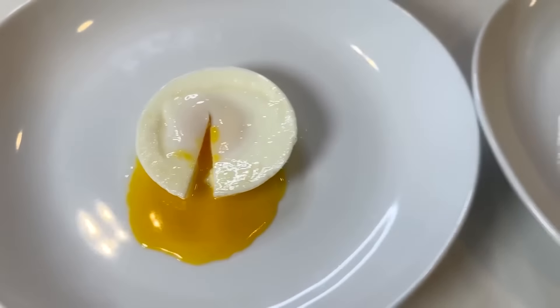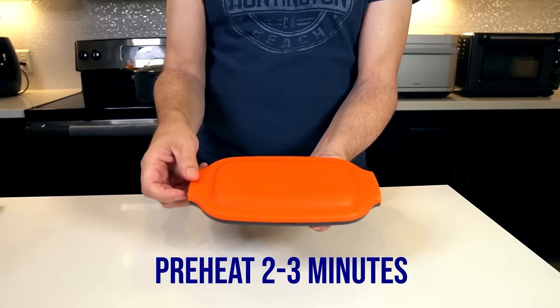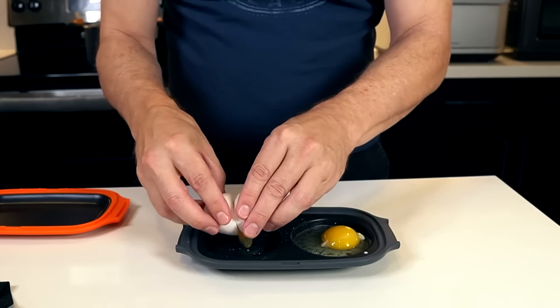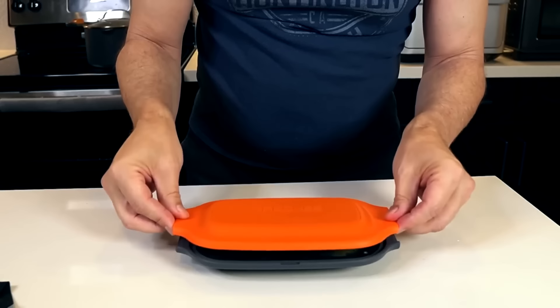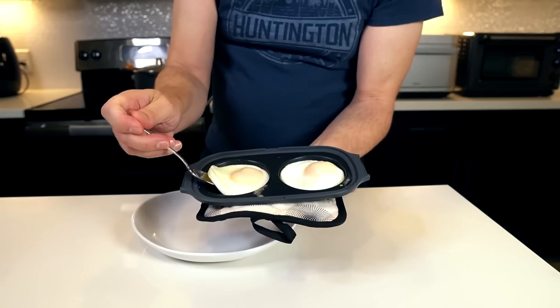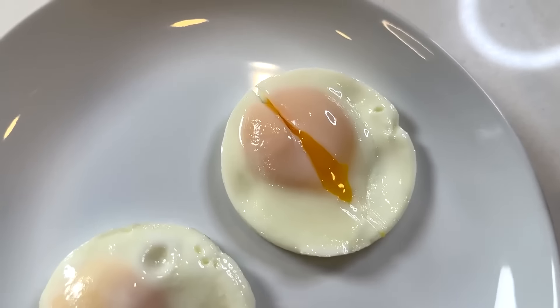This is the microwave egg cooker and poacher. I paid about 30 bucks for this one. You preheat it for two to three minutes, lightly oil it, cover it, and put it in the microwave. It's certainly edible, but I'm not sure it's really poached. As many egg gadgets as I've tested over the years, I rarely end up using them because it's not really much better than the cookware I already have, and they take up space. So while these were fun to test, I didn't find anything useful long-term.